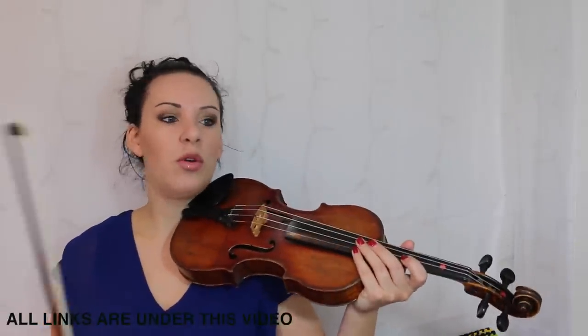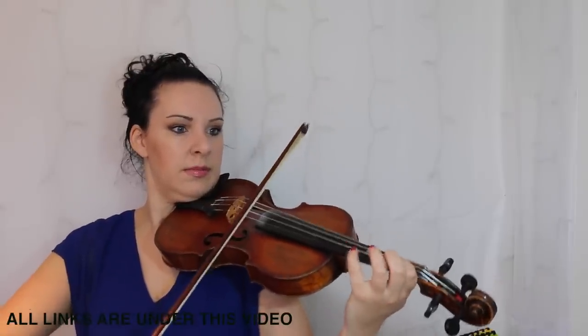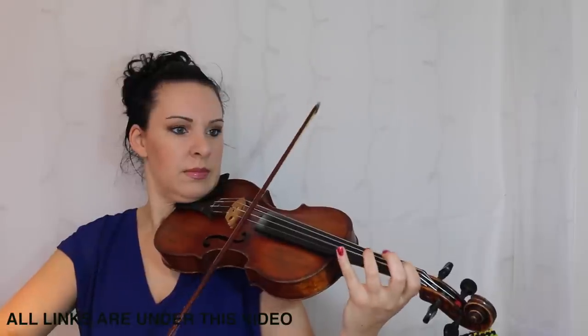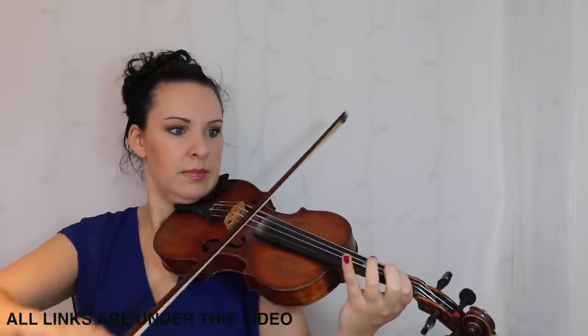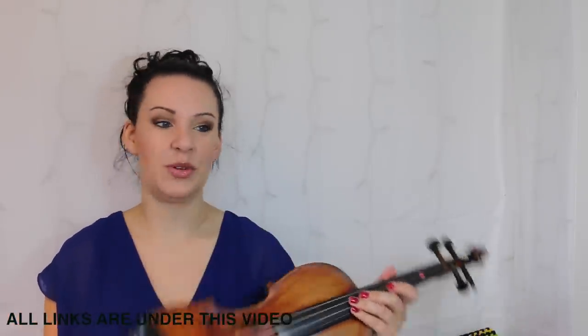I was playing all the quavers or the eighth notes in a very bouncy style — that's not going to be very Swingin' Jazz at all if you don't. So you just want to bounce and swing those quavers, which is all those eighth notes, which is pretty easy to do.